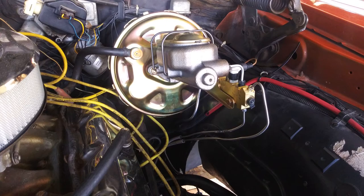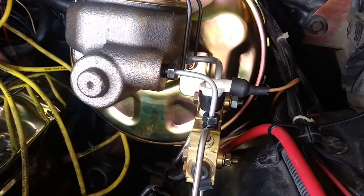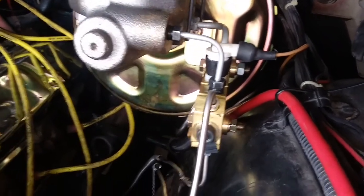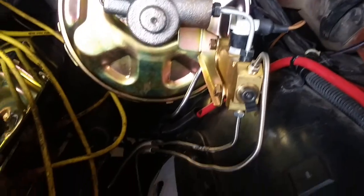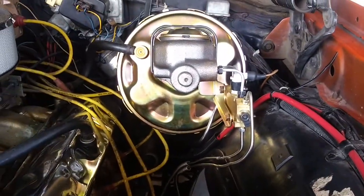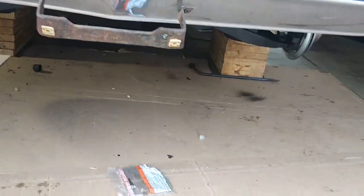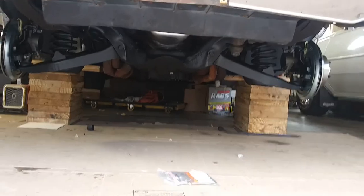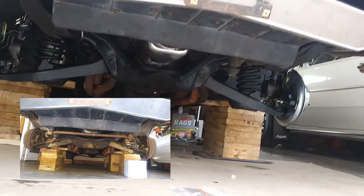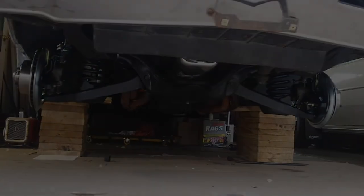I've got a great view coming up — man, doesn't that look good? Holy cow. Wow. We're going to do the steering linkage next. Stay tuned.